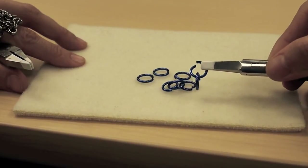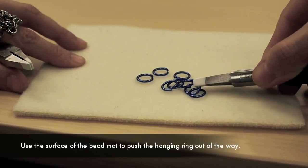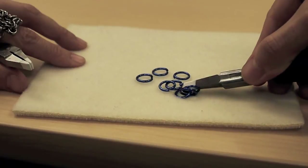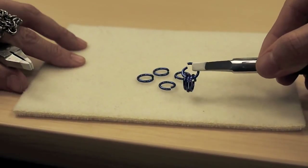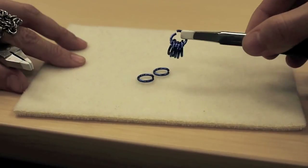If you need to go through multiple rings, push that first ring aside to go through the second one, then push both of those aside, let the bead mat hold them down, and then you can come through as many rings as you need to.